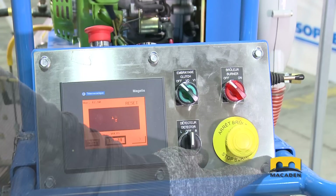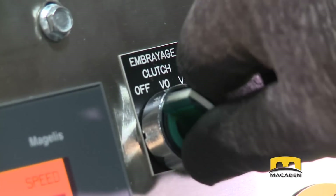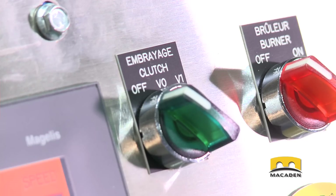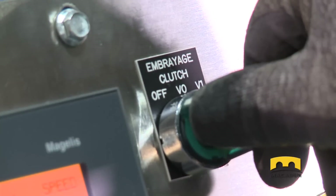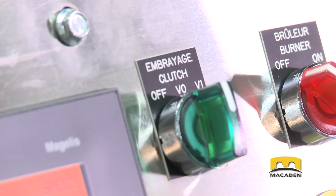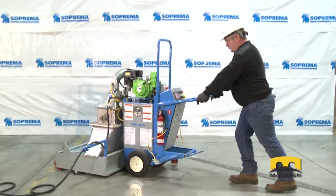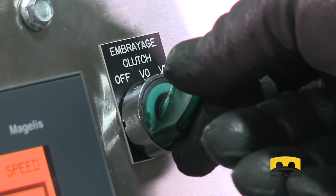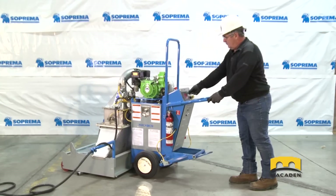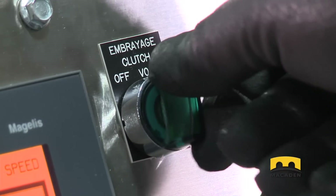Make sure the yellow and red buttons are not pressed. Then, check the clutch: turn the green clutch button to the OFF position, which is the clutch's neutral position, and check the machine moves freely. Turn the button to the V0 position, which is the clutch's engaged position, and check that the machine cannot move freely. Then, turn the button to the V1 position, which is the clutch's forward drive position, and check that the machine moves forward. Once this test is completed, turn the button back to the V0 position.